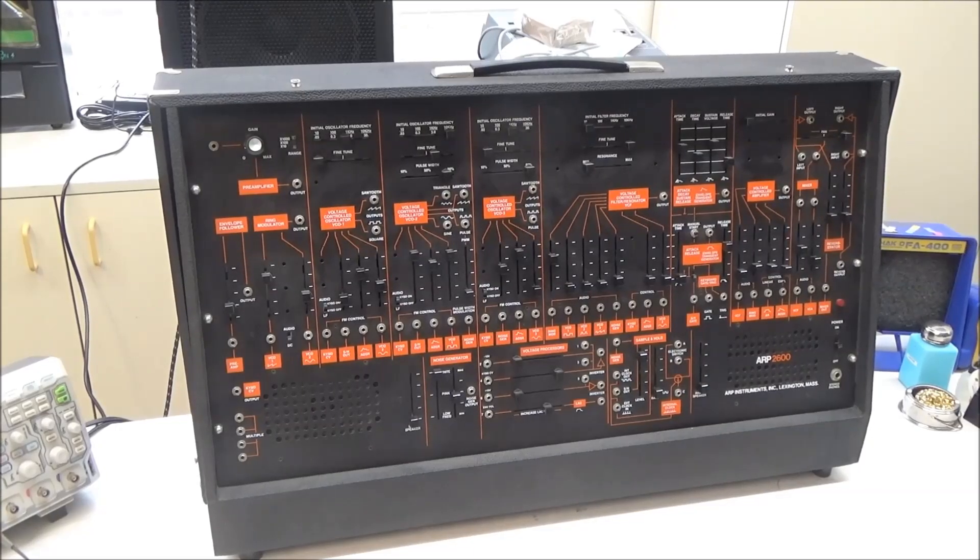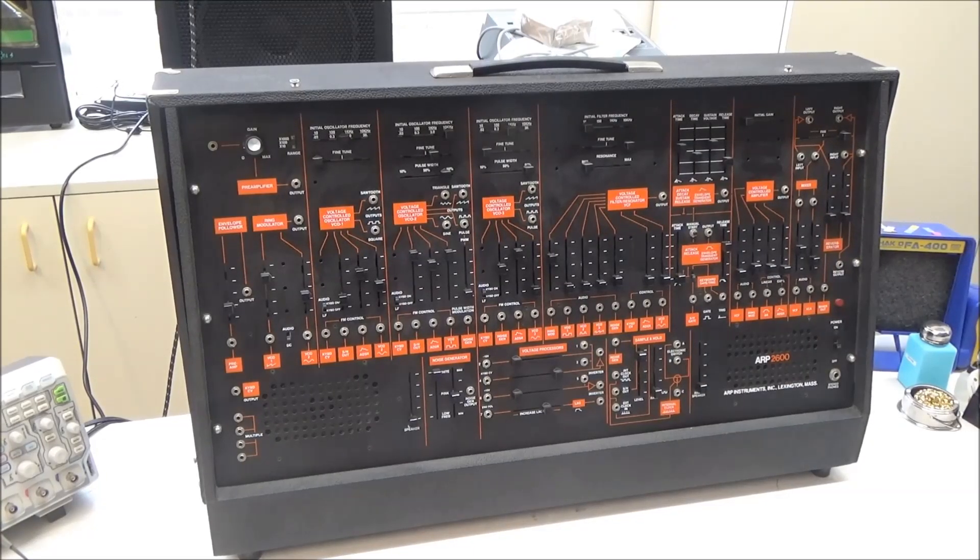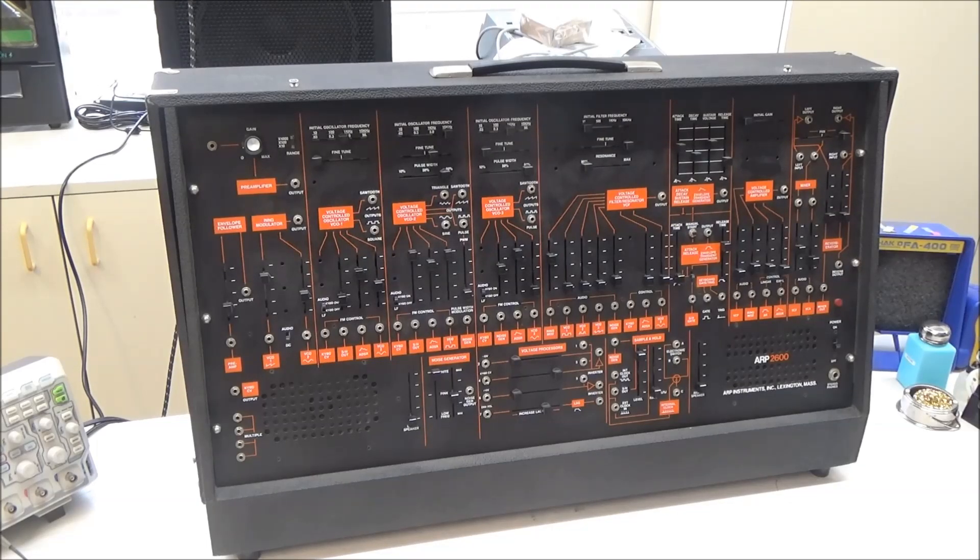Hi, this is Synthchaser from synthchaser.com, here with another ARP 2600 video. This one belongs to a customer who brought it in because he was using it and it started smoking, as they sometimes do. We're going to hopefully make this a real quick video showing how we find the offending component.